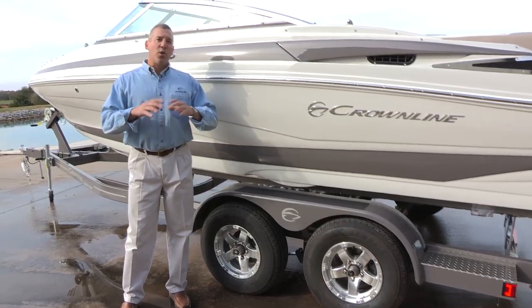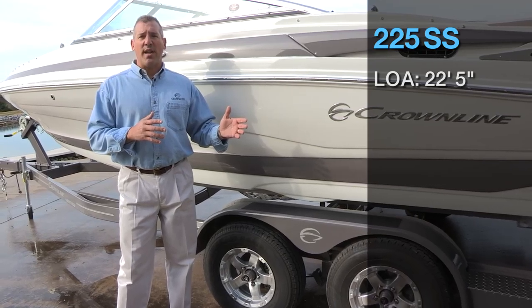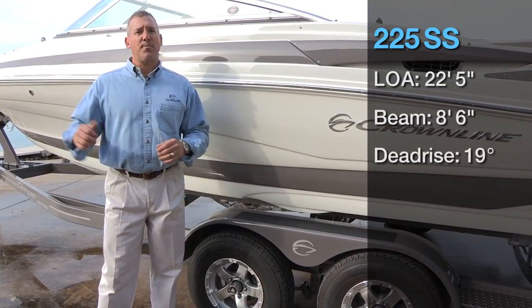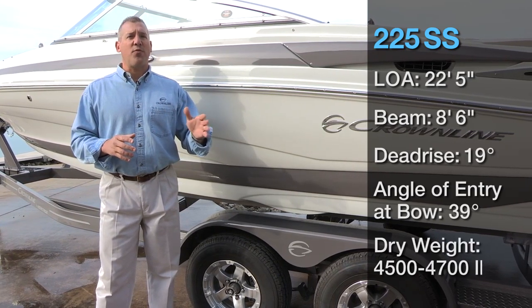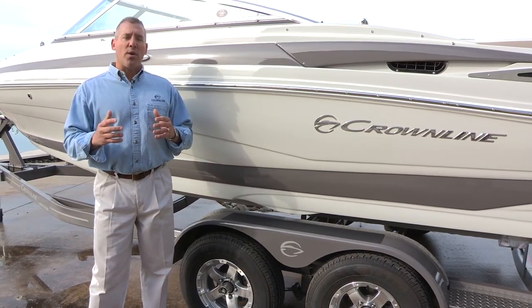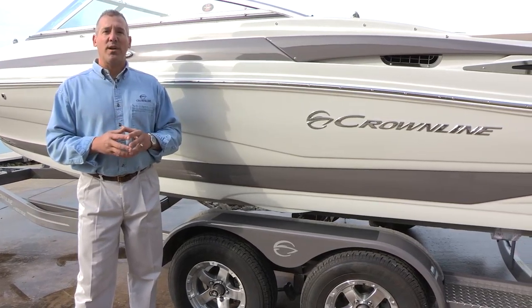One of the things I want to talk about is a quick rundown on the specs. This boat is a 22-foot, 5-inch LOA. It's an 8-foot, 6-inch beam, 19-degree dead rise at the transom, 39-degree angle of entry at the bow, and the dry weight on the boat ranges between 4,500 and 4,700 pounds. Next I'd like to do a quick walk around about all the exciting features that make this boat so special, and then we'll move to the inside of the boat as well.